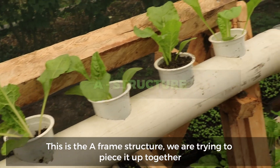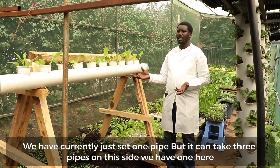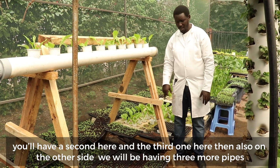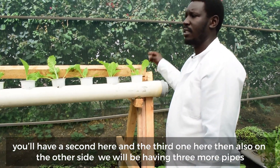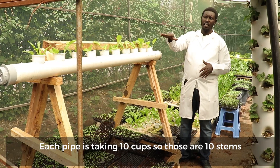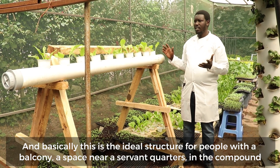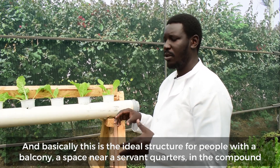This is the A-frame structure we are trying to piece together. We have currently just set one pipe, but it can take three pipes on this side — one here, a second one here, and a third one here. Also on the other side we'll be having three more pipes. Each pipe takes ten cups, so those are ten stems.